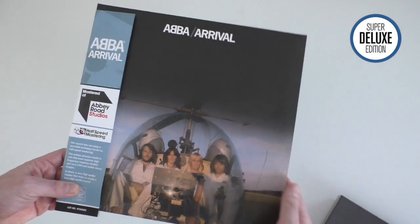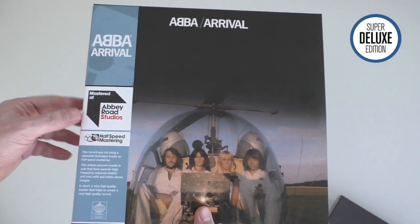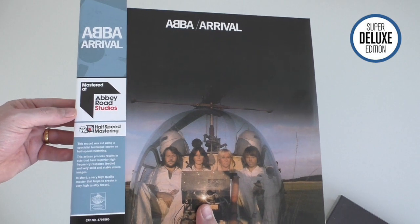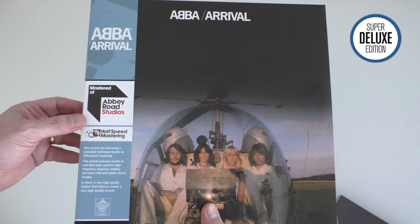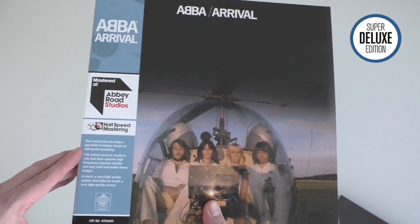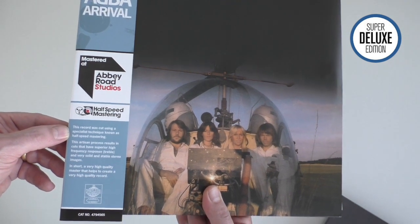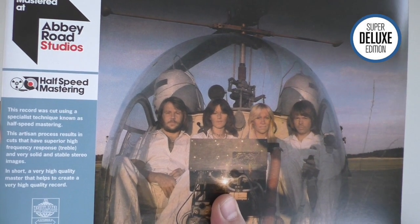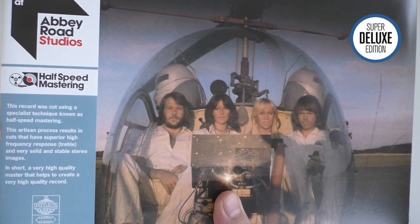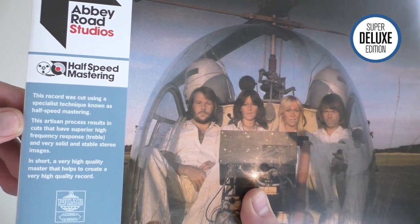So the half-speed mastered album - here it is - comes with the usual kind of Obi strip. This is quite a new series they kicked off earlier this year and they're making a very big deal out of the half-speed mastering. It says here the record was cut using a specialist technique known as half-speed mastering, which results in cuts that have superior high frequency response (treble) and very solid and stable stereo images.